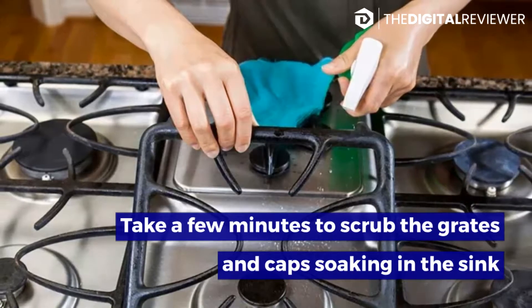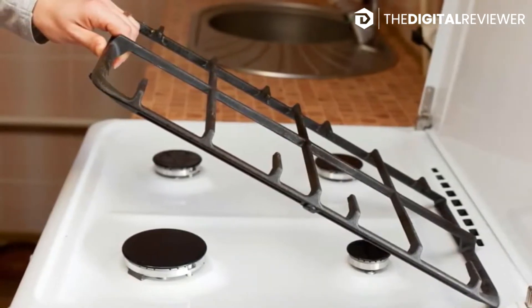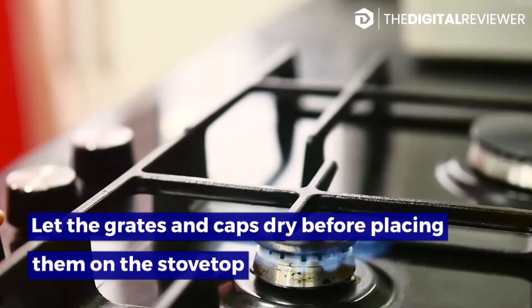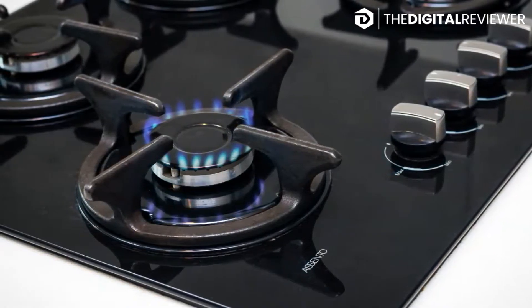Take a few minutes to scrub the grates and caps soaking in the sink. Run a scrub brush over the pieces to dislodge any loose grime. Let the grates and caps dry before placing them on the stovetop — use a towel to dry off the pieces, or rest them on a drying pad or rack until all the water has evaporated.